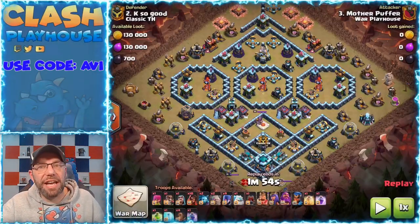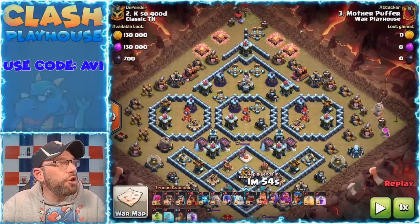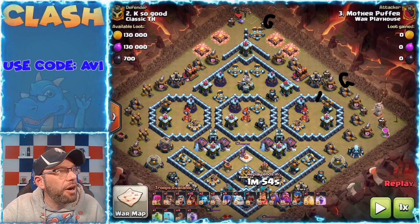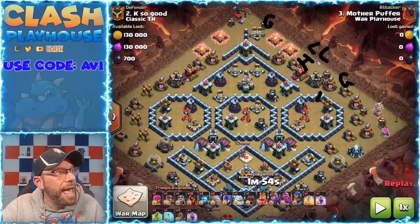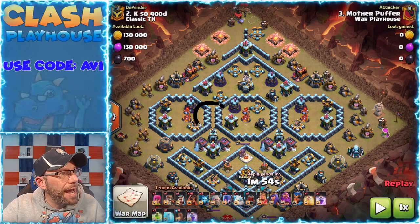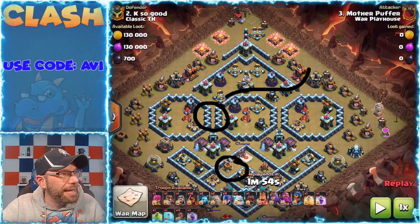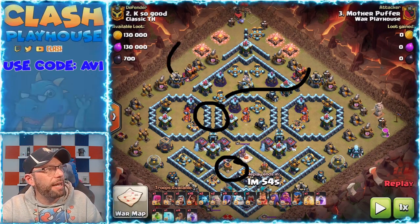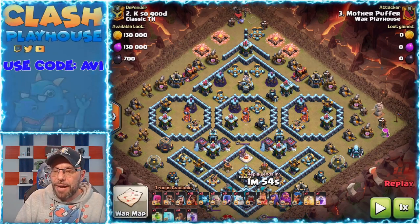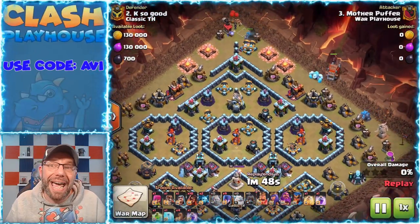Now here we are on the last attack of the video. I'm going to show you the same base being taken twice — this one was taken in a CWL war. I started the same way: dropped a golem here, a golem here, wall broke here. My ice golem was over here with the log launcher behind it, and the troops just moved down. This compartment got taken care of by the troops coming in. I quaked over here to give free range and dropped my jump spell to get them down towards the town hall. The royal champ is coming in along this way to keep the bulk of the troops moving down towards the town hall.